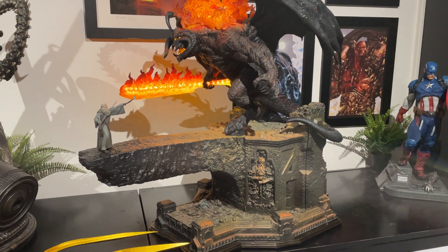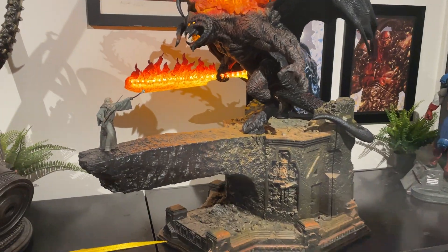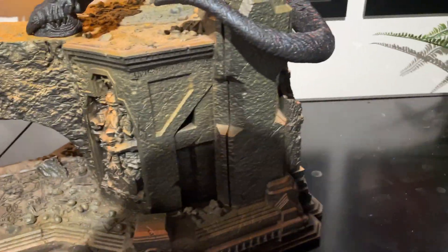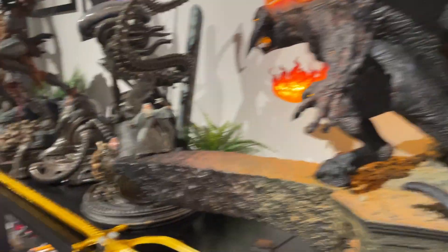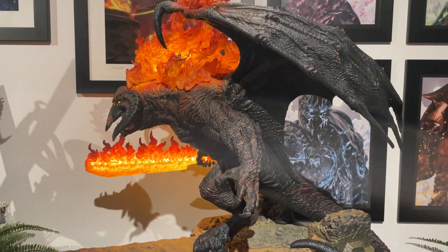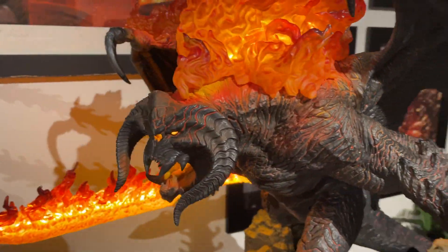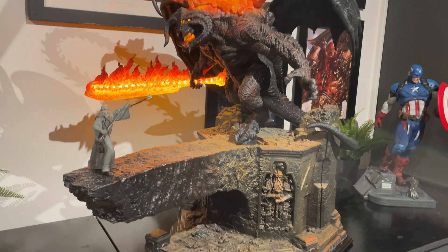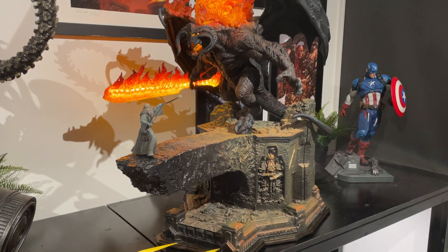It's about 40 to 50 kilos — that's about 90 to 100 pounds — so it's very heavy. To move it you can grab it under here and somewhere around the back, but I wouldn't move it — I only moved it from over there and it was a real pain to get it here. Really really cool piece, very big, very heavy, awesome light-up effect, low edition size, and an unbelievable movie scene they chose — just such an awesome piece.